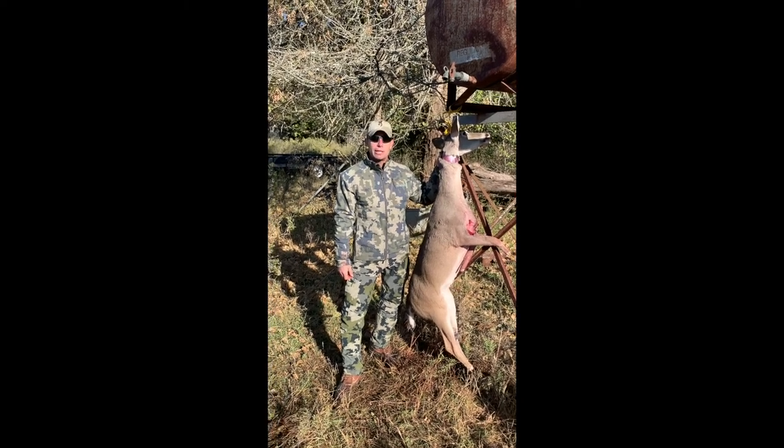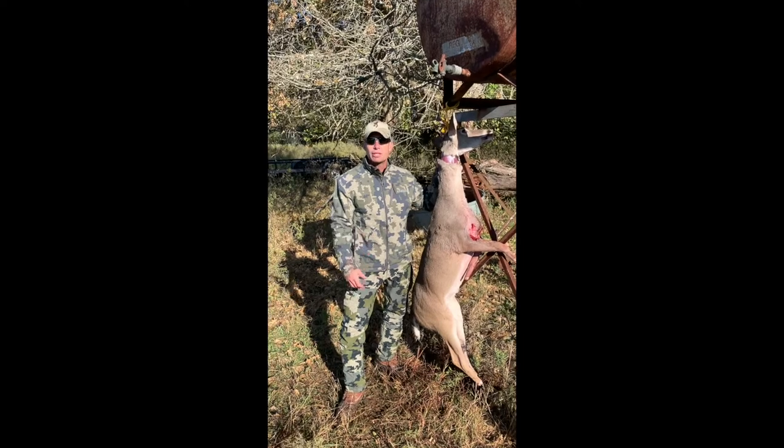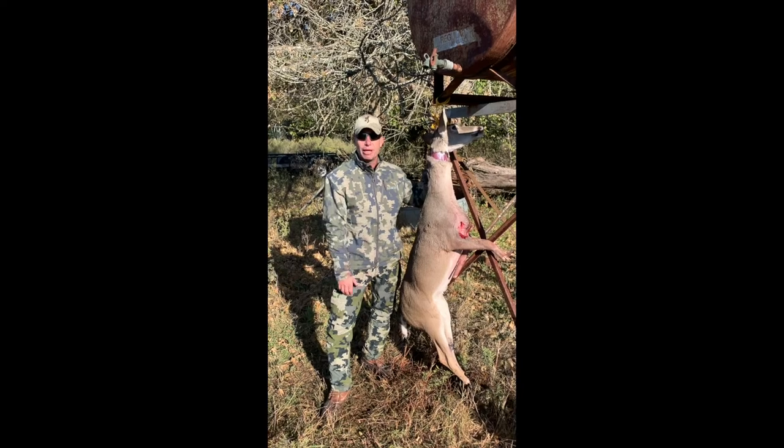Good morning, America. My boys and I shot this spike buck this morning. We're going to show you all a new way to skin, save everybody time, and give you the cleanest meat you've ever had on the kitchen table.